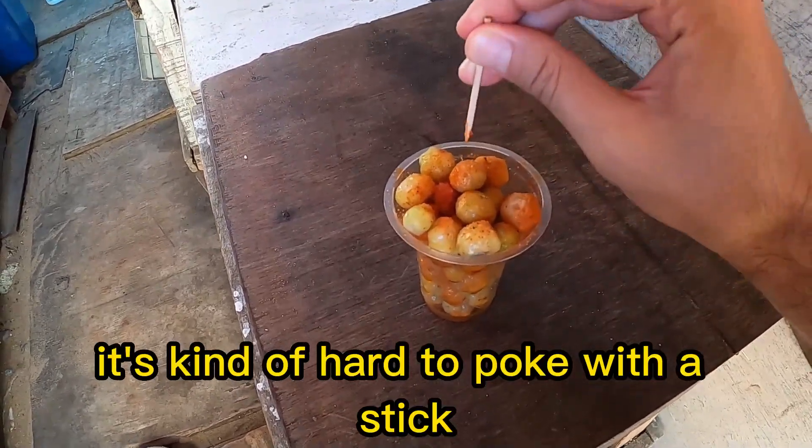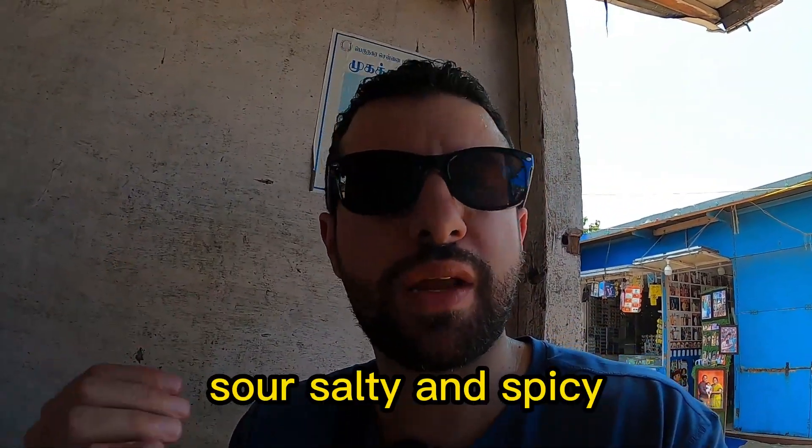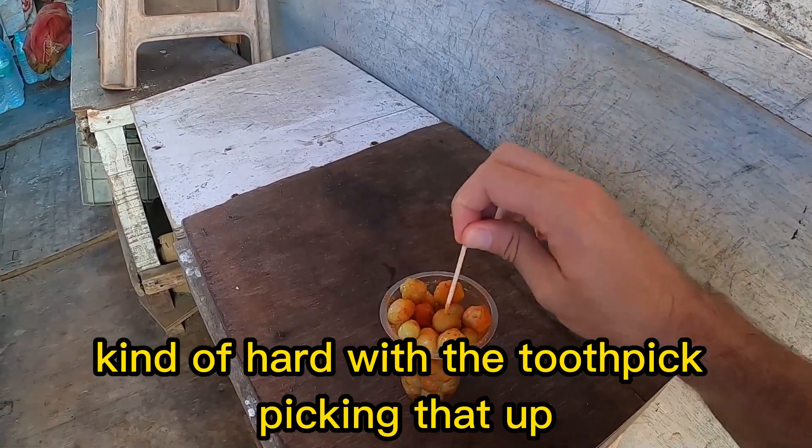It's kind of hard to poke with a stick. Sour, salty, and spicy — it's actually really good. Kind of hard with the toothpick though.